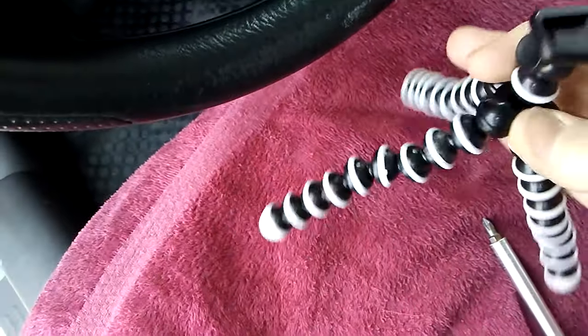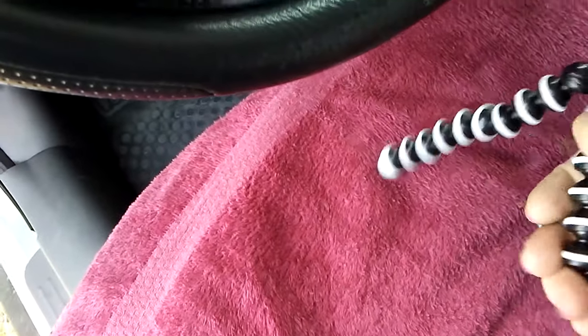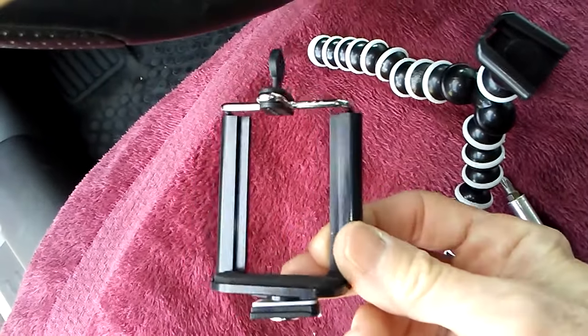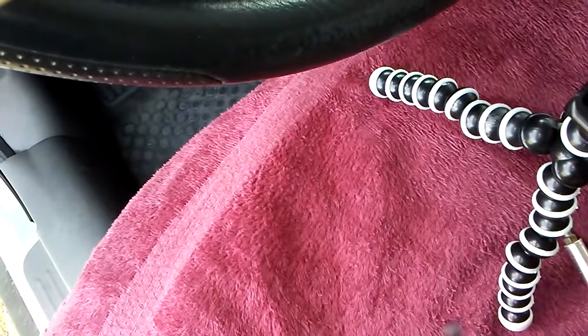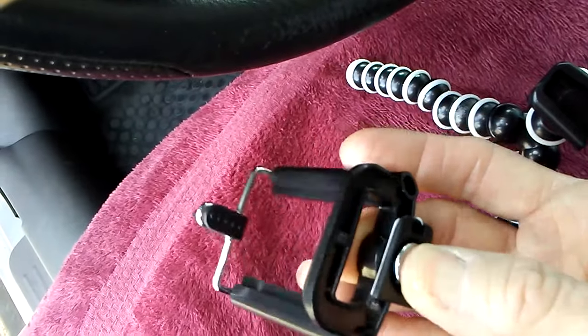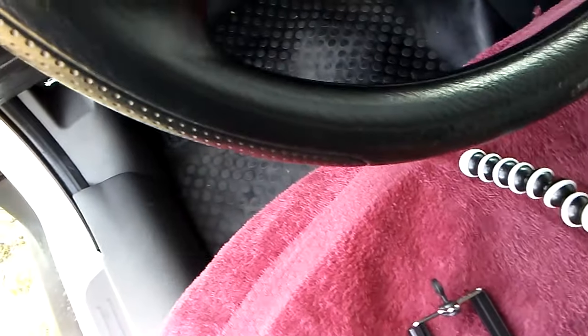We're out by Palm Springs on some BLM land and it is beautiful. I just got a new piece of equipment and I'm going to show you. I got one of these little tripods that is flexible so you can hook it on things, and then you have this top part that you put your phone camera in there. The screw on the bottom needs to be tightened otherwise the wind just blows it every which way. So I'm working on that.